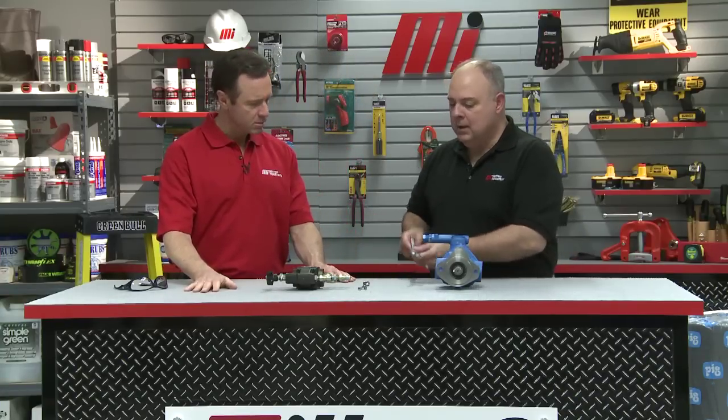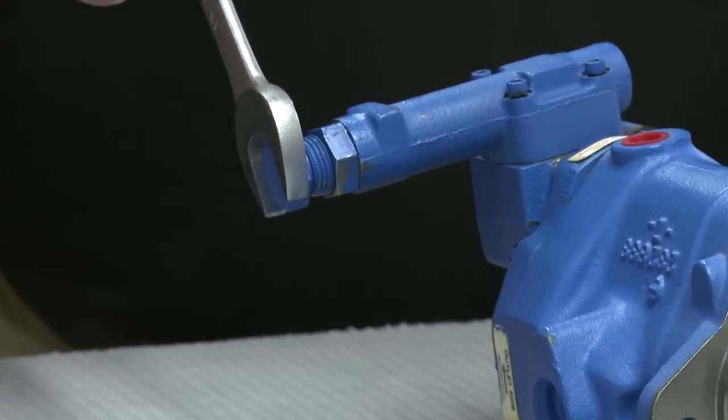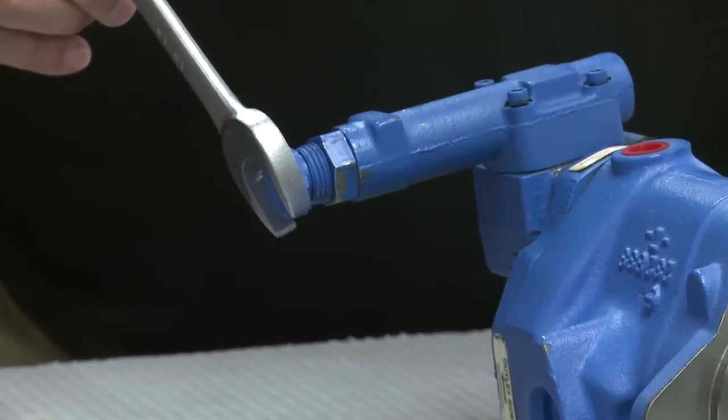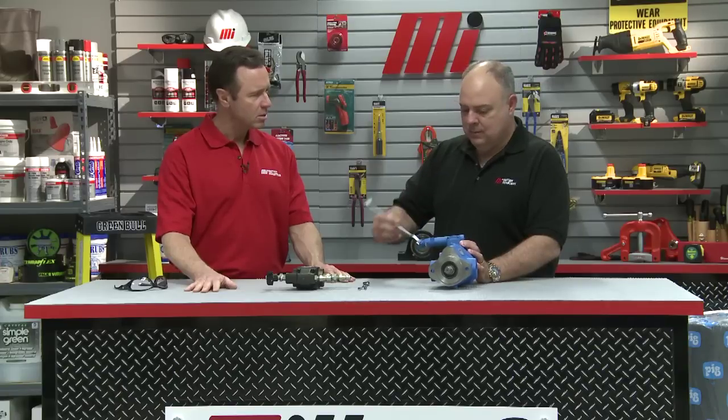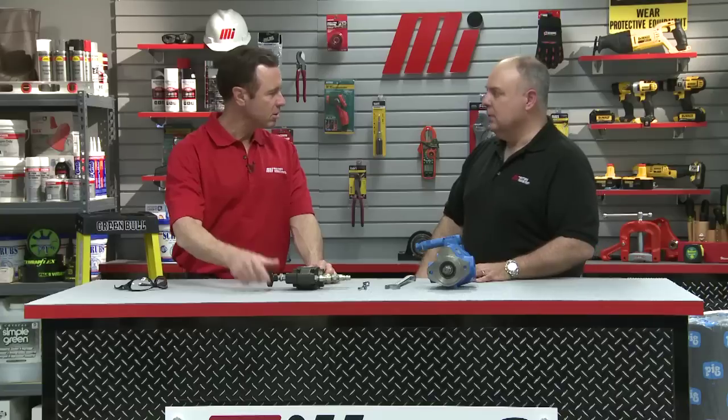This is our pressure adjustment knob. In the video, you'll see him making an adjustment here. If we screw it in, we'll be increasing the pressure; if we back it out, we'll be decreasing the pressure. And of course the same would be true for the relief valve knob — turn it in, more pressure; open it up, more relief of pressure.